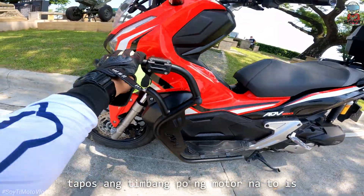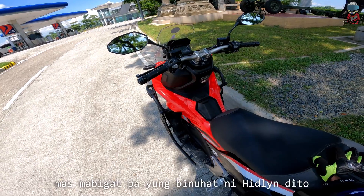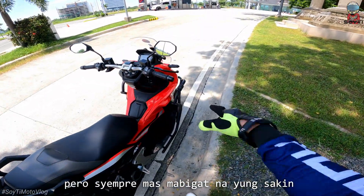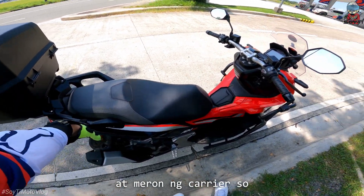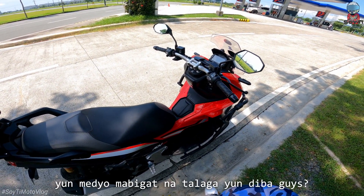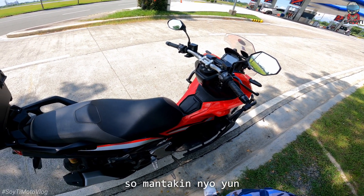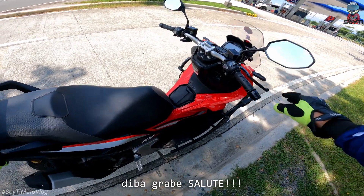Tapos ang timbang po ng motor nito is 126kg. Mas mabigat pa yung binuhat ni Eidelen Diaz dito na 127kg. Pero syempre mas mabigat na yung saan, dahil may crash guard na at meron ng carrier. Medyo mabigat na talaga yun. So mantakin nyo yun — mabigat pa dito yung binuhat ni Eidelen Diaz. Grabe. Solid.